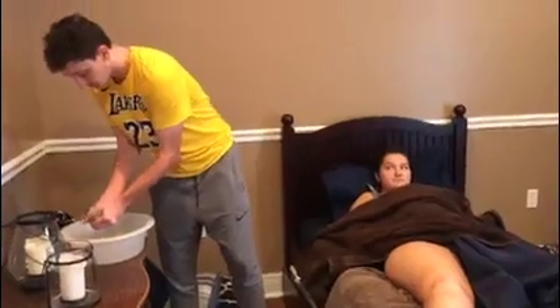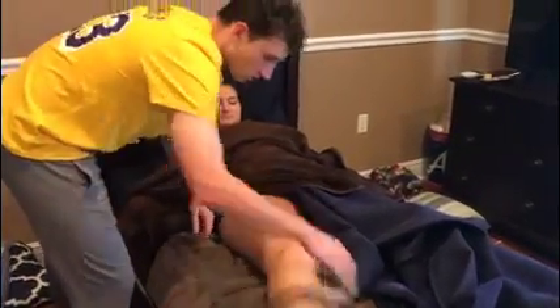Now I'm going to get her leg. Make sure to use long, firm strokes all the way up her leg. Make sure to get under her leg, her calf, and under her thigh. Now I can dry her off.